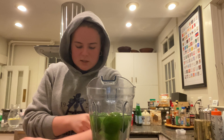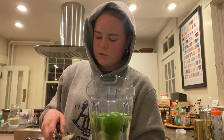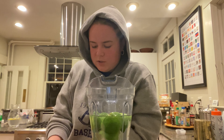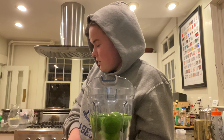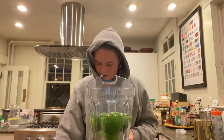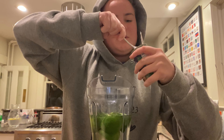Instead of sweetened condensed milk used in the regular recipe — which comes from cows and is less ethical — I'm using organic coconut milk as a substitute. The coconuts are fair trade and ethical. You can use that, and I'll just open it with this can opener and pop open the lid.